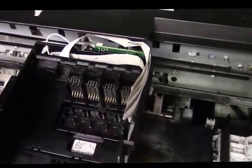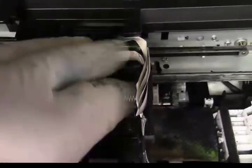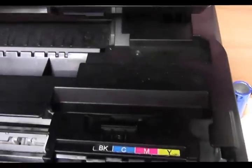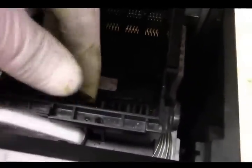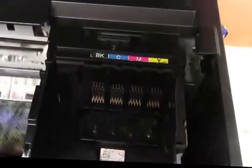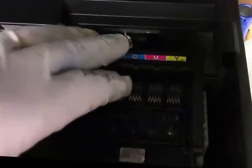If you let it dry long enough and put the cables on correctly, it should fire right up. Snap the top pieces in — there's one more down here, line it up, and put the one screw in on this side and the one in the back. Drop it right in and that's it — that's how to remove the printhead, clean the printhead, and put it back in.